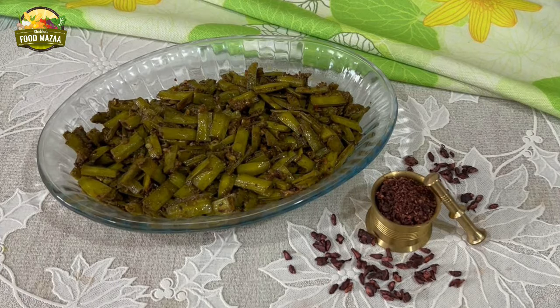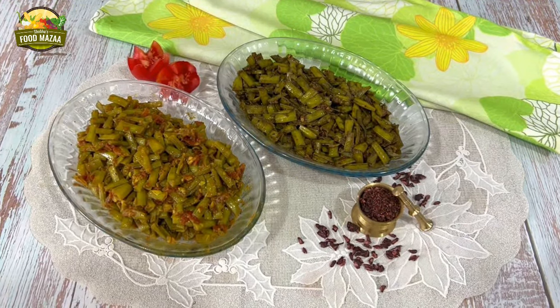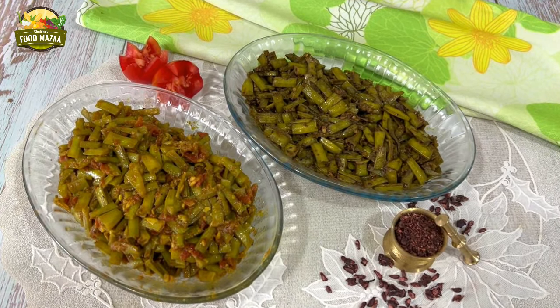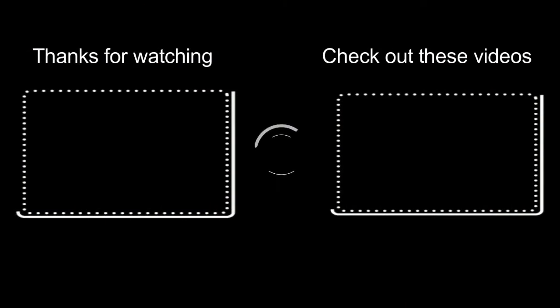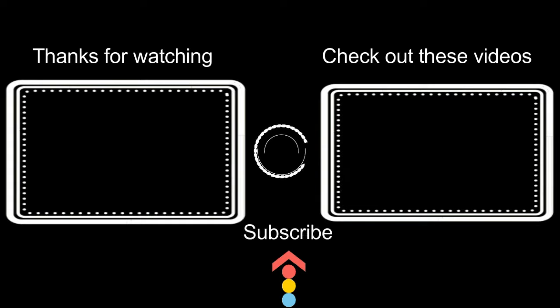Doesn't it look delicious? Both ways are ready for you. You can try one at a time — one day tomato gwar, another day anardana gwar. Do share your feedback and let me know which one you like better. Thank you for watching — check out more videos from the archives. Happy cooking and have a nice day!